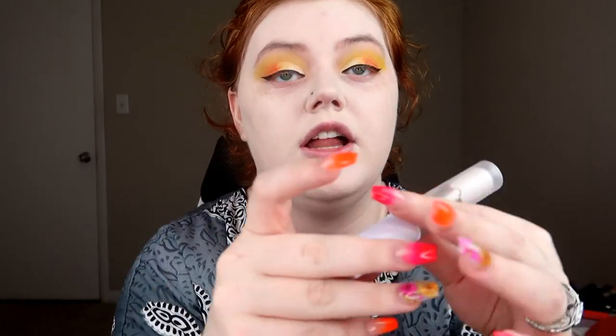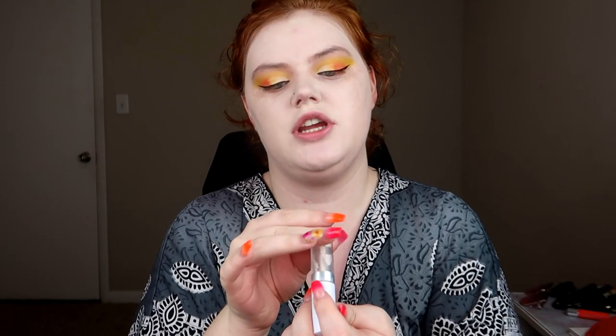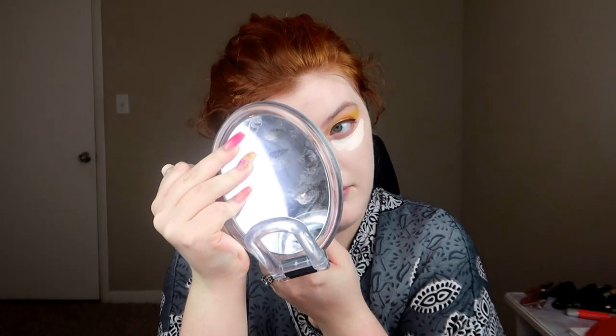Time to go in with concealer — that's the Colourpop No Filter Concealer in Fair 02. I'm also going to be blending out with the other side of my dry beauty blender. For setting the under eyes, I'm going to be using the powder from the NYX Highlight Contour Palette, which does a really good job for the under eye area. Then I'll use the Cover Effects powder for the rest of my face. What's your guys' favorite setting powder? Translucent, not translucent, loose, pressed? I need a new one.